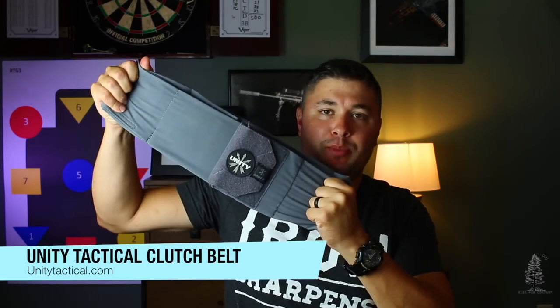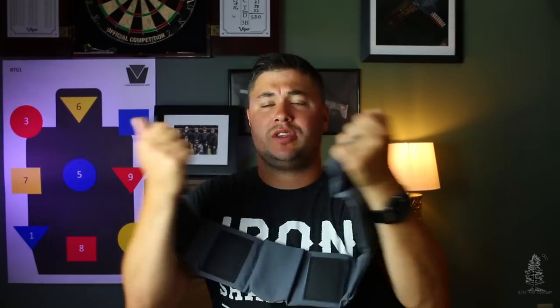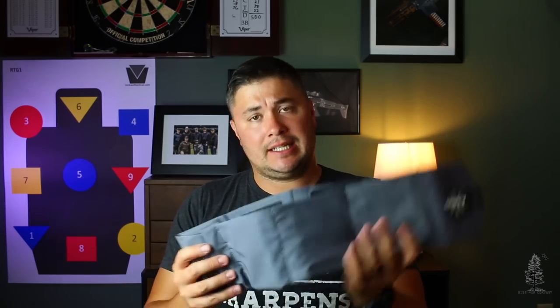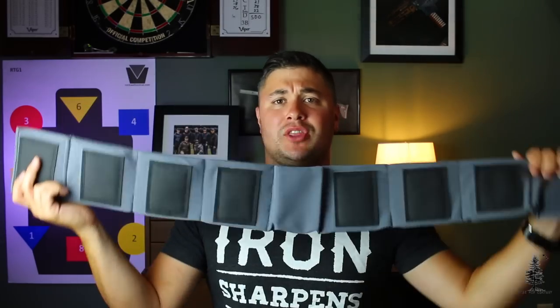Welcome back to Wise Men Company, everybody. I'm Ben, and today we're talking about the Unity Tactical Clutch Belt — or as we like to refer to it as the 'man girdle' around here. This is an interesting piece of kit. When I first saw this I was a little confused, I didn't quite get it, but it works. This is literally just a belt with stretchy nylon. It comes in three different colors.